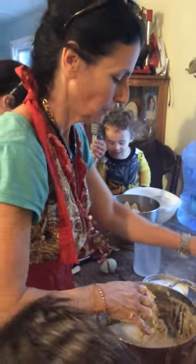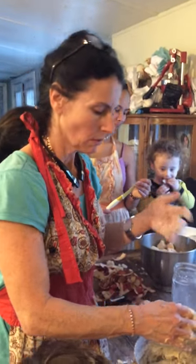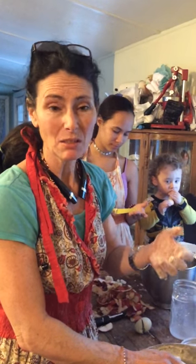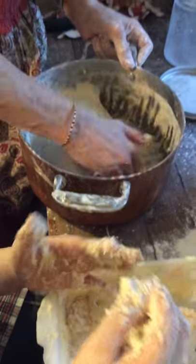Don't worry if yours doesn't match mine. All bread is going to taste good — it'll come out different every time you do it. Sometimes it's going to be more sticky. Stickier will make it less heavy; the more sticky it'll be, I think it makes it a little lighter. Mine is way stickier than yours.